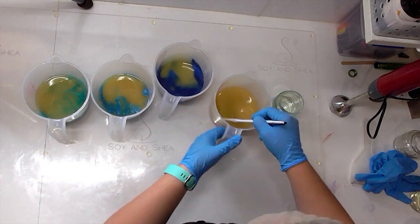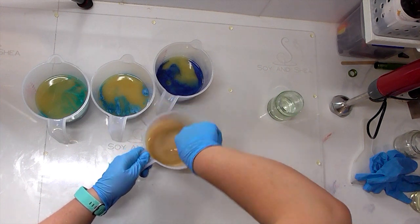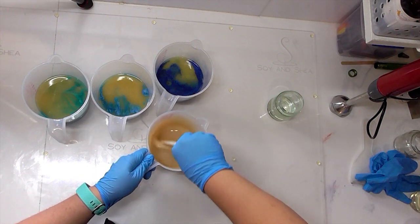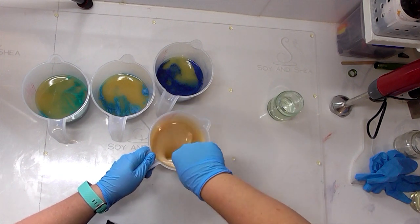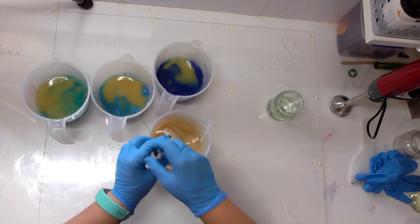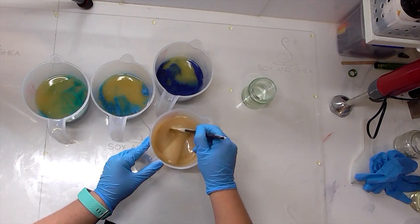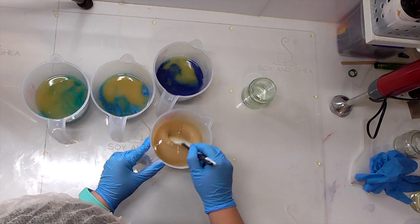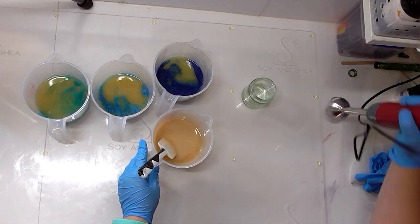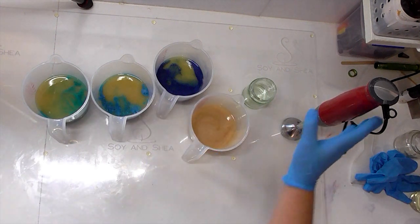I think before I go too much further we might try one and see whether or not this does rice. So I'm going to get this colour mixed in, put in a little bit of that fragrance. If it doesn't rice, I'm still going to need to use the stick blender just to make sure my oils and lye are emulsified, but hopefully this will give me an idea of how well-behaved this is going to be. All right so I don't seem to be getting any ricing, so what I'm going to do is stick blend all of my colours in and then hand stir the rest of that fragrance into them.